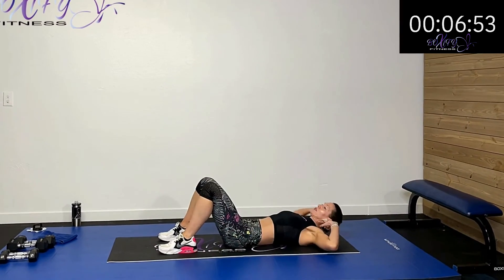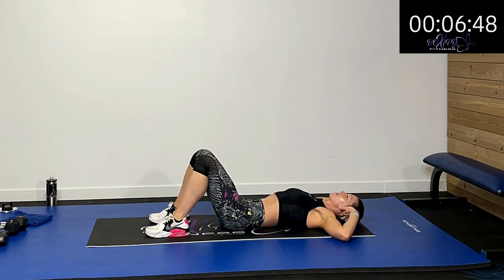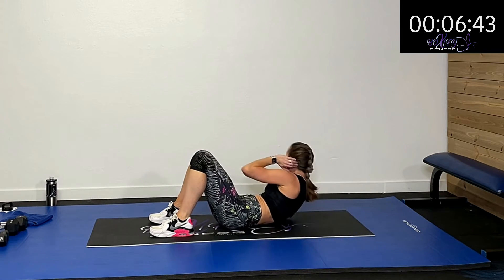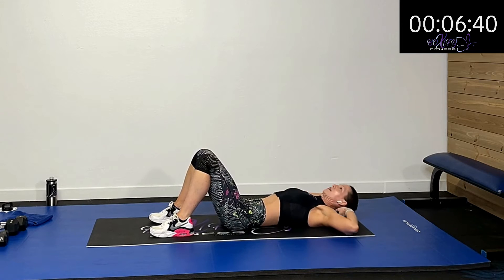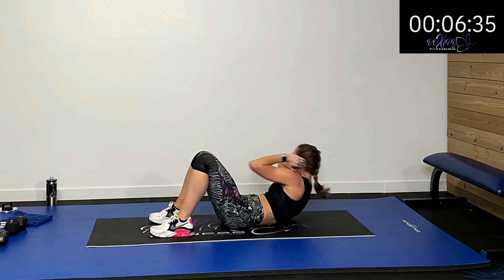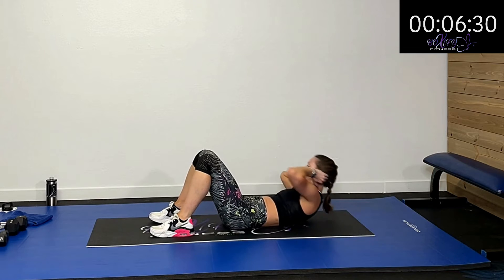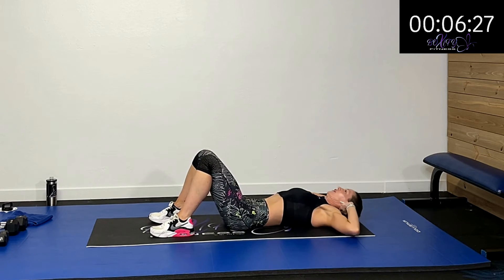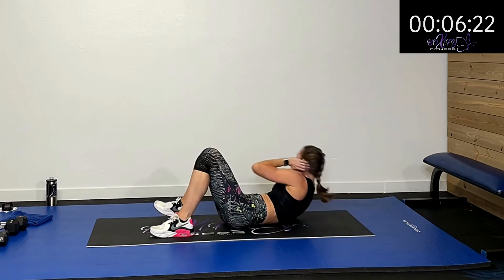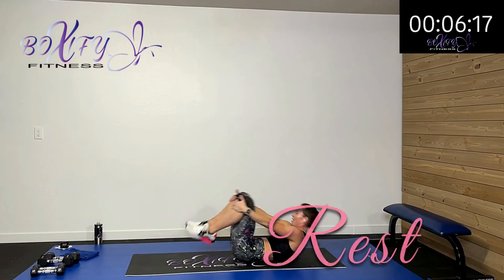We're going to keep our feet down on the ground, just reaching up towards that knee and back down, then the other side — alternating sides. Up and over and down. Make sure you get that shoulder blade off the ground as you reach and rotate. Your elbow is going towards that opposite knee. Halfway there. Then we'll finish out with that squat and lateral hop. Five, four, three, two, one — rest.